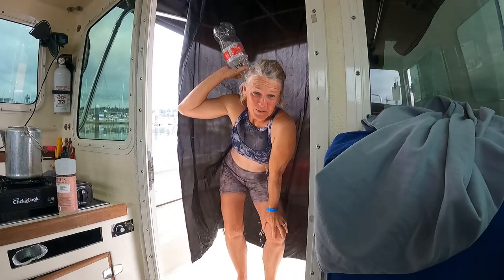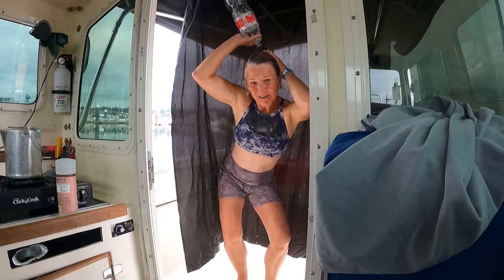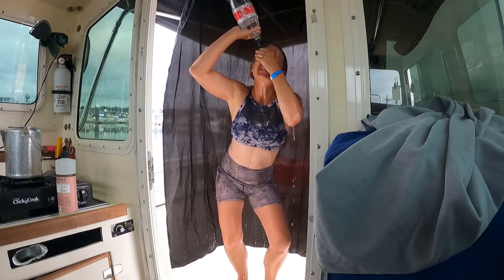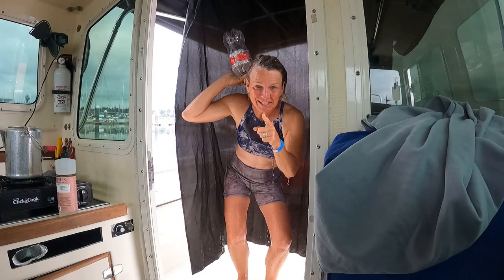That's it guys, I'm glad that you enjoyed today's video on how it is that we shower on the boat. Thank you for watching and we will see you on the next video — have a great day!